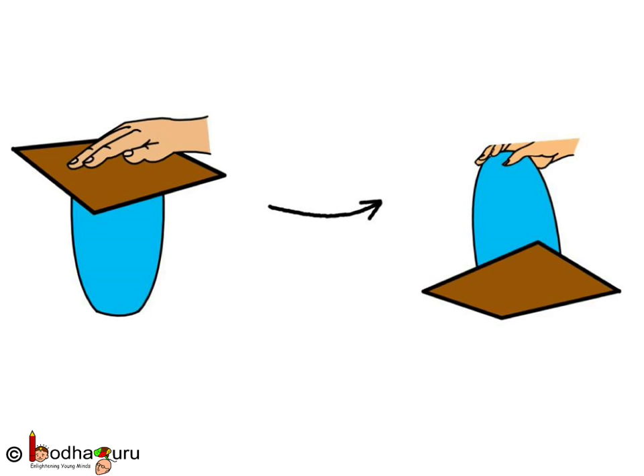Take a glass and fill it completely with water. Now take a postcard and hold it tightly on the rim of the glass. Make sure there is no gap between the card and the rim of the glass for the air to enter.